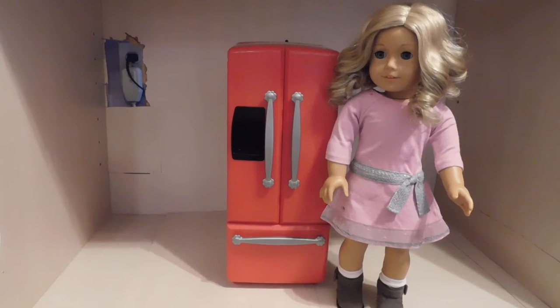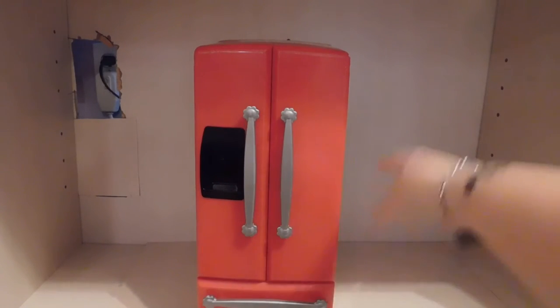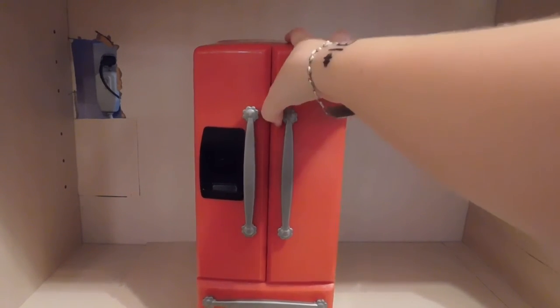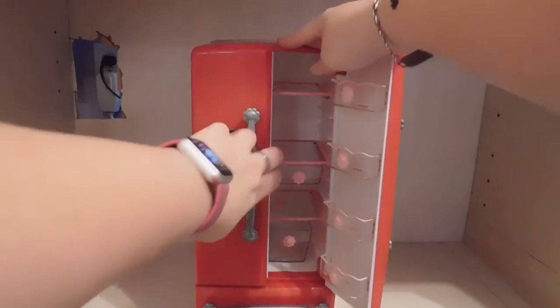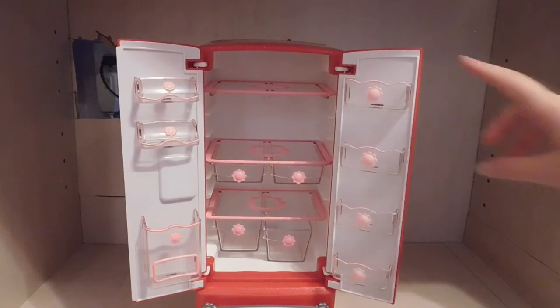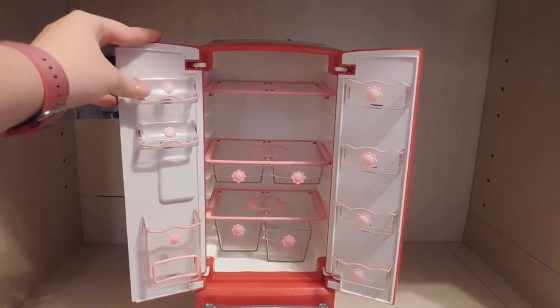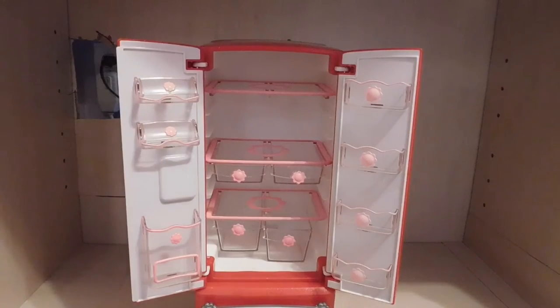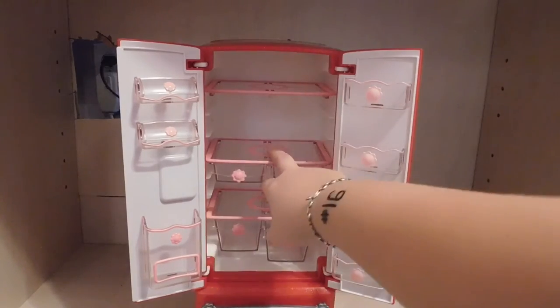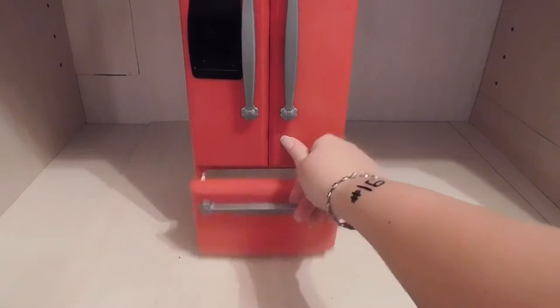Here is the fridge, which is also a really good size for my American Girl doll. We have a little water dispenser right here, and the handles are shaped like flowers. You can open it up and on the inside it looks very realistic to a normal fridge. We have four shelves right here, and then these side compartments open so you can put your butter or something there. There's a little shelf down here with a hole — I'm not sure what to put there. The top shelves can actually move in and out, the drawers come out, and below we have a freezer which opens.